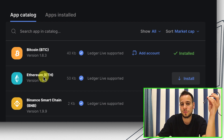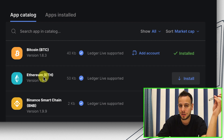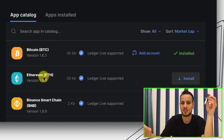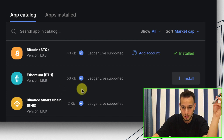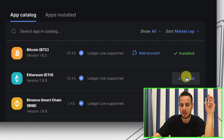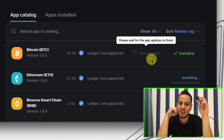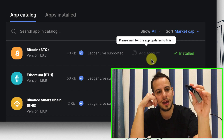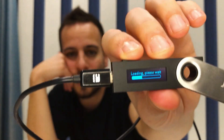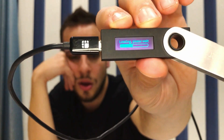The application we need to install supports all Ethereum-equivalent chains like Binance Smart Chain, Ethereum, Polygon, Avalanche, and Fantom, since they all use the same technology. We only need one app: the Ethereum ETH app. Click install and Ledger Live will install the Ethereum app onto the Ledger itself. You'll see a loading screen on the Ledger while the installation completes. Wait until Ledger Live finishes the installation.